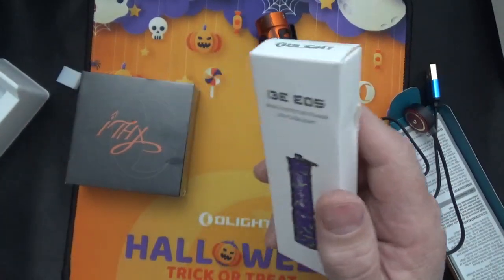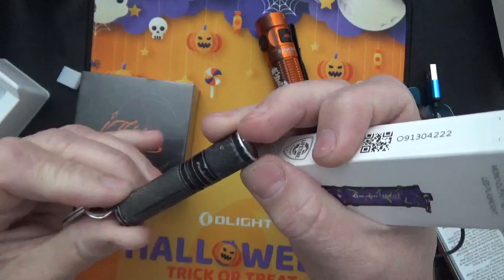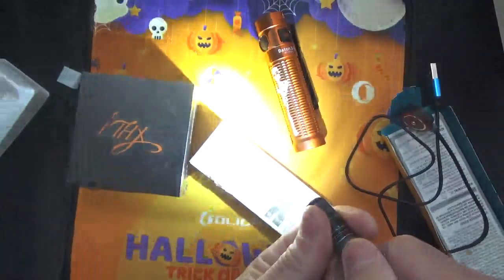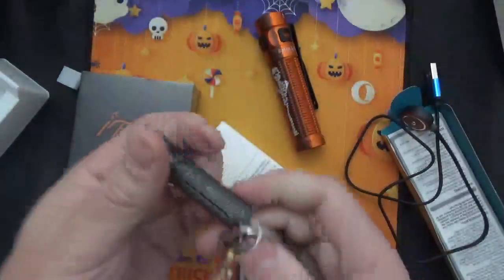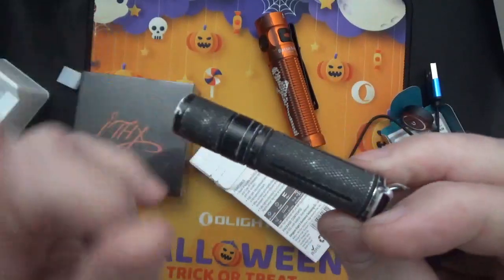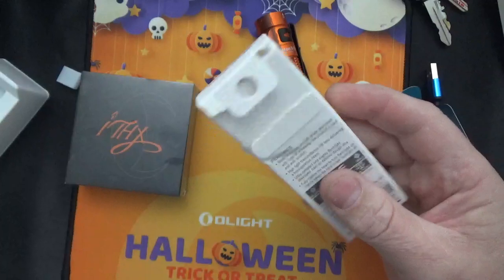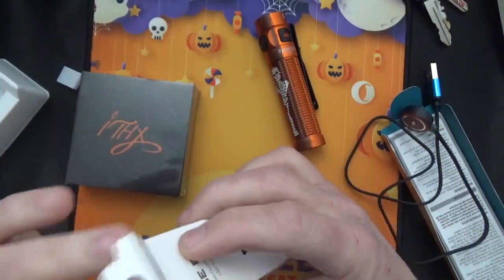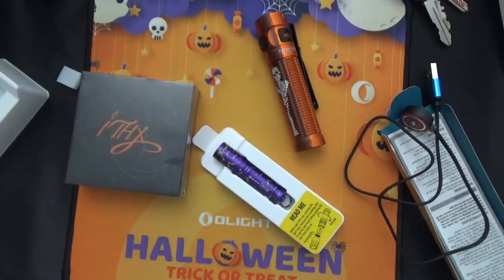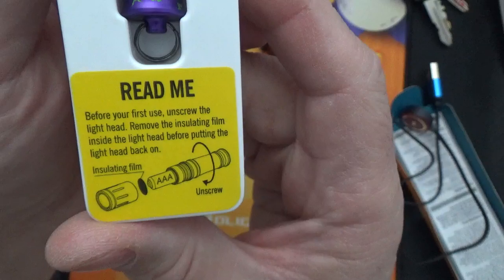I'm actually going to replace my key ring light, which is a Fenix E05. These just twist to turn on, with different levels. So this I'm going to be replacing on my key ring — see how beat up it is? But it still works perfectly. I'm going to put this on my truck key, and the new one will be on my key ring for everyday carry. It's not only good to carry a flashlight, but it's always good to carry a second flashlight. This is a Halloween-themed one as well.